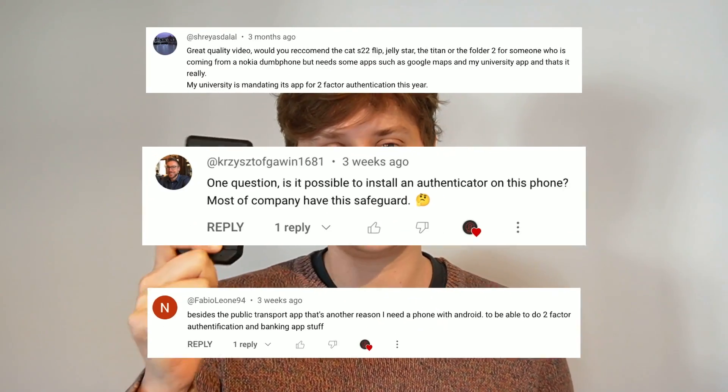Hello, can I come in? Sure you can. Now that's not very secure. I've been asked to look at authentication apps on the CAT S22 flip. My name's Joseph and we're going to look and see whether the Google authentication application works on the CAT S22 flip.